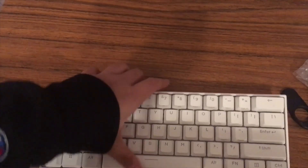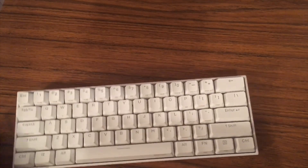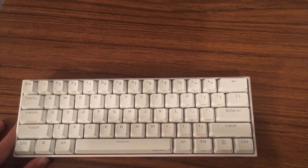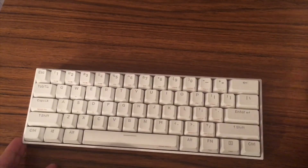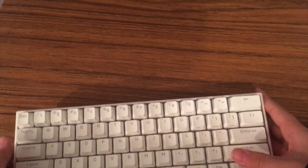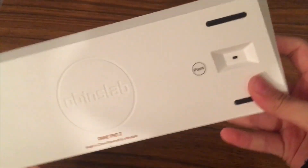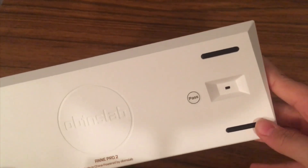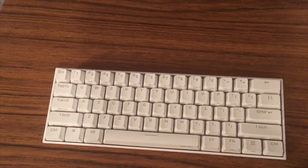So this is the Ampro 2 in all its glory — look at that. Oh my gosh. I chose Gator brown switches. So this is a 60% keyboard, which means it's much smaller and doesn't use as much desk space. I need that because my desk is really small. There's a back on/off switch — I'm guessing that's for Bluetooth, because this does have Bluetooth, which is a good feature.